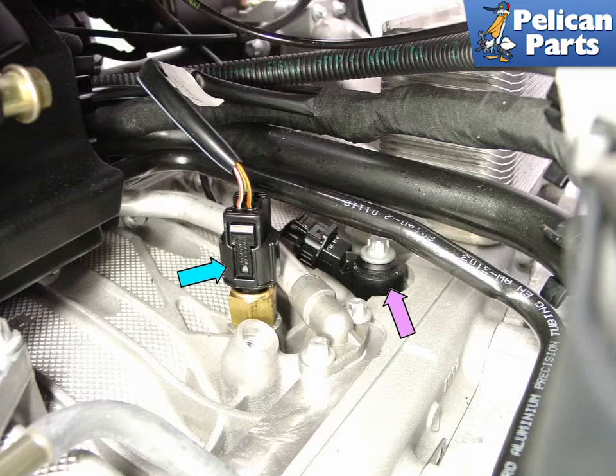The oil level sensor and oil temperature sensor, shown by the blue arrow, is a somewhat unique sensor in that it contains both level and temperature sensing functions within a single unit. Beginning in 2006, Porsche moved the air oil separator to this location and moved the oil level temperature sensor to the left side between the starter motor and the air pump.